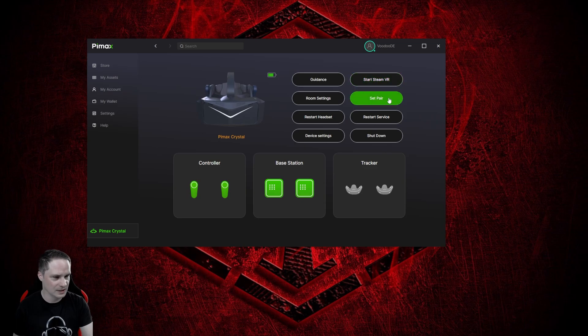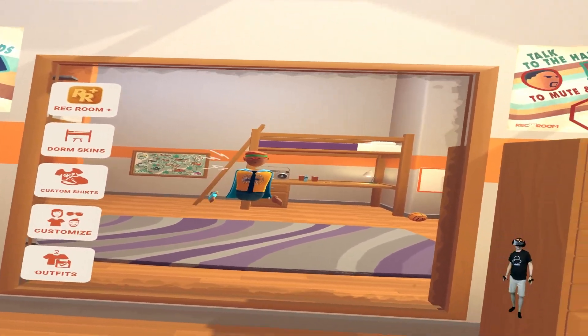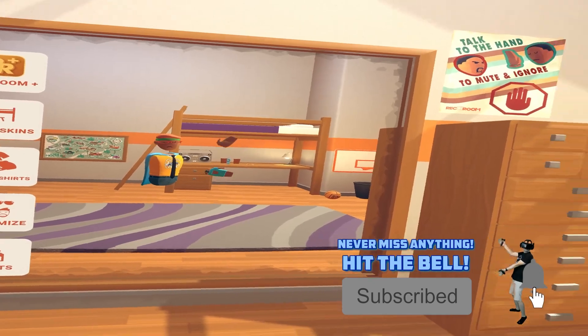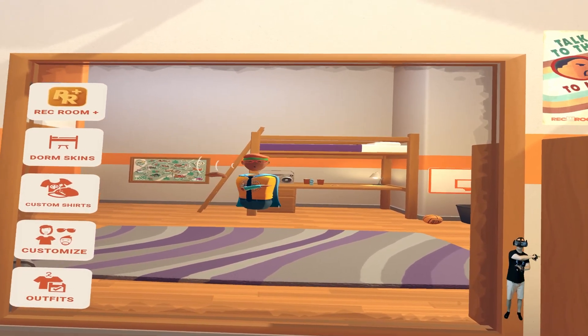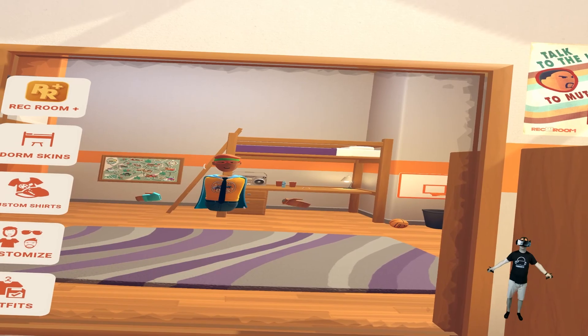Then you start SteamVR and now I'll show you a tracking test with Rec Room in front of a mirror. Welcome to the tracking test — here we are in Rec Room, which is my go-to test. As you can see, we have very direct tracking without any lag or delay, like we expect from every Lighthouse system. Look at this — just very precise.